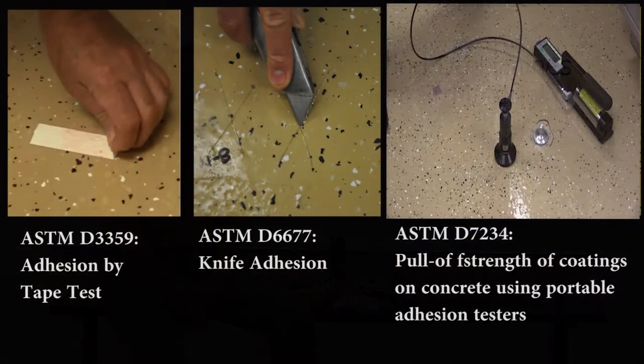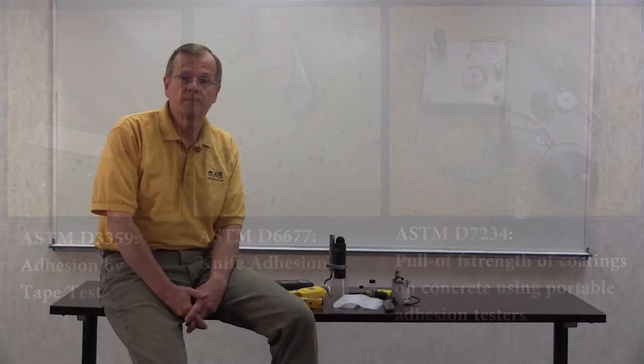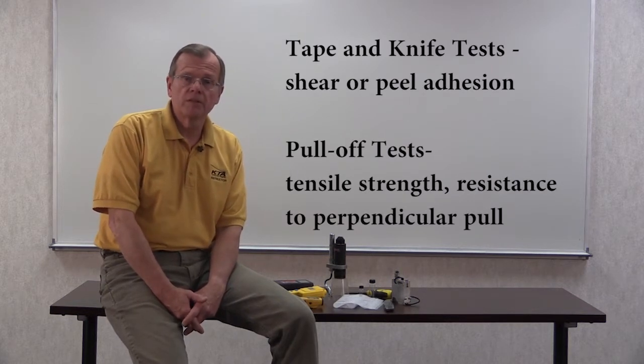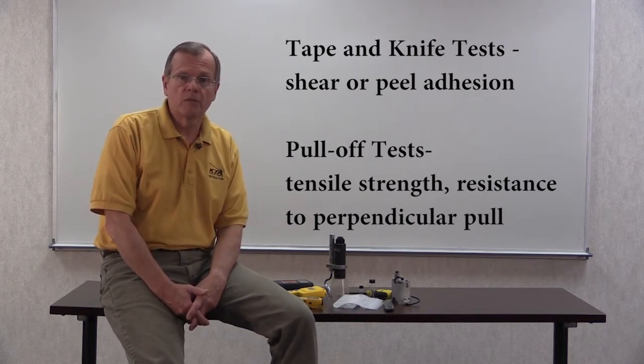There are three primary ways to test the adhesion of a coating, and all three methods are described in ASTM standards: ASTM D3359 Adhesion by Tape Test, D6677 Knife Adhesion, and D7234 Pull-Off Strength of Coatings on Concrete using Portable Adhesion Testers. The tape and knife adhesion tests are used to evaluate the shear or peel strength of a coating, while the pull-off test is used to evaluate a coating's tensile strength, or its resistance to a perpendicular pull.